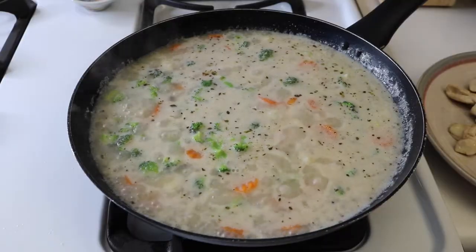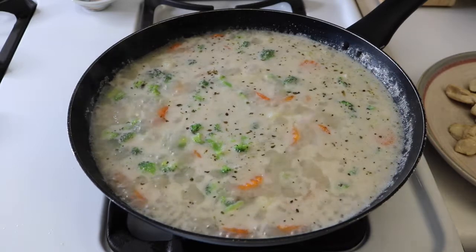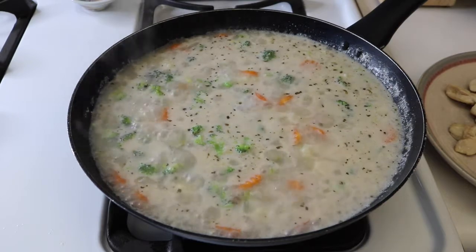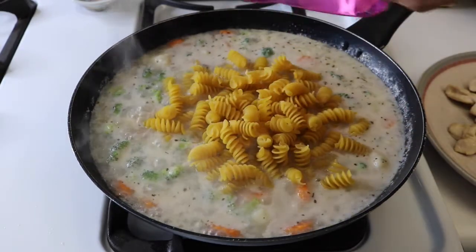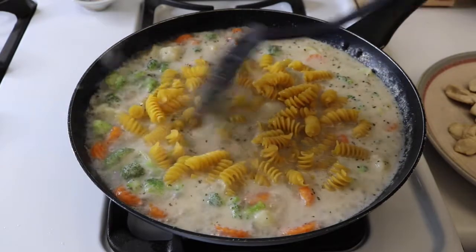Once the dish is boiling, we're going to add our two cups of pasta, and we're just going to cook that for 10 minutes.